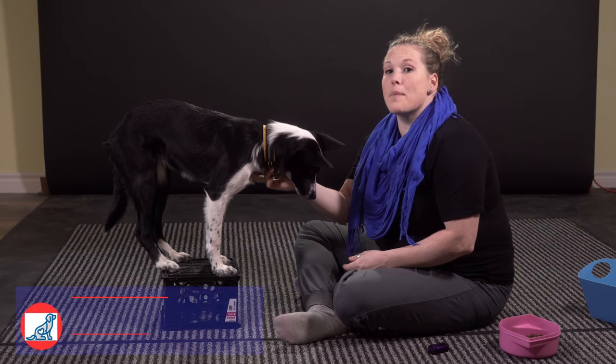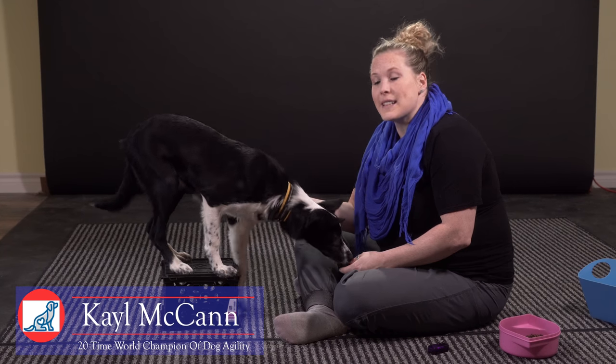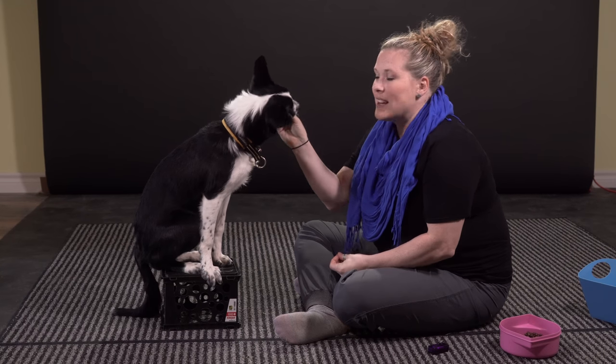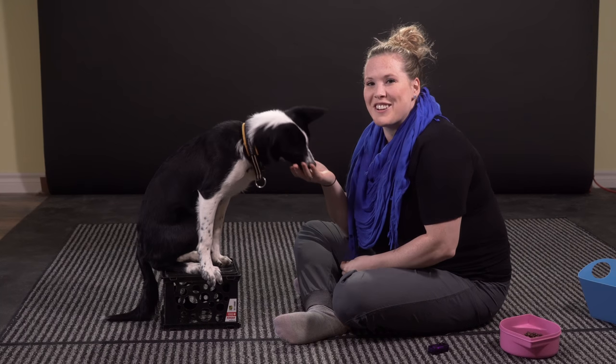You can teach your dog just about any trick imaginable using the method of shaping. Today I'm going to teach you about what shaping is and how you can use it to teach your dog to do a silly circus trick like this one — standing on or inside a box. My name is Kayle McCann and this is my five-month-old Border Collie puppy, Beeline. Welcome to McCann Dogs.